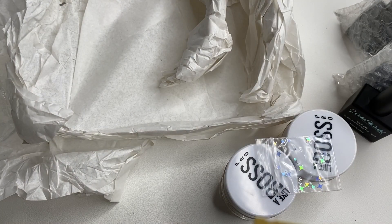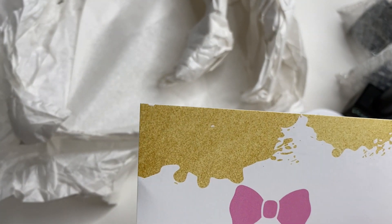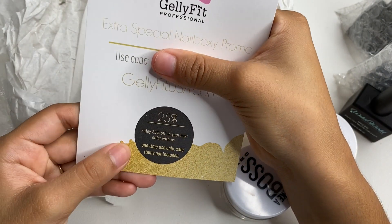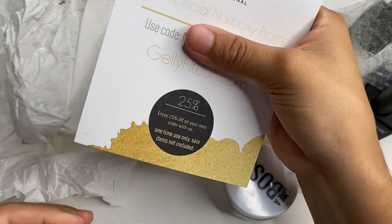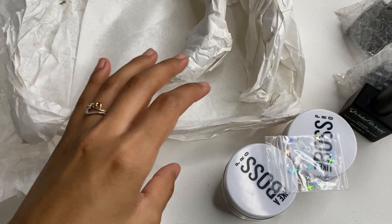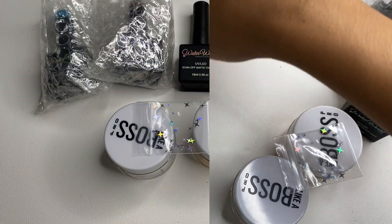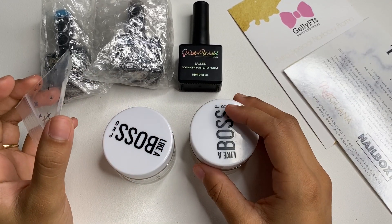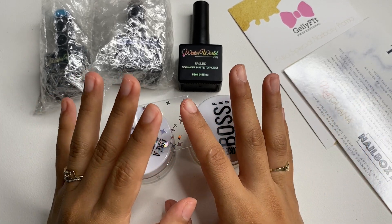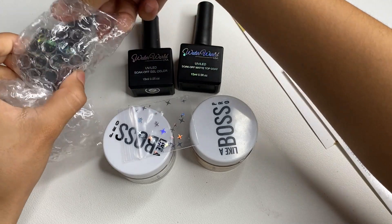We also got a discount code from JellyFoot — 25% off, which I love. So we got a discount code and a little thank you card. That is everything we got, so we got a total of around seven products — these six items and then the discount code.